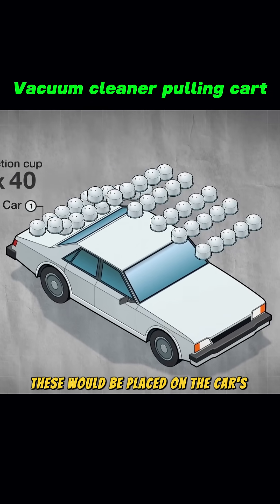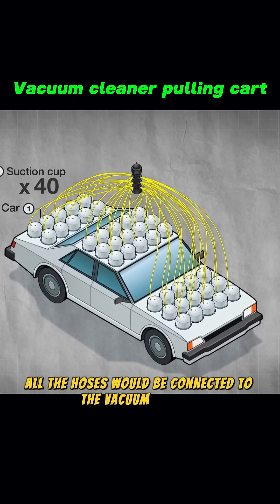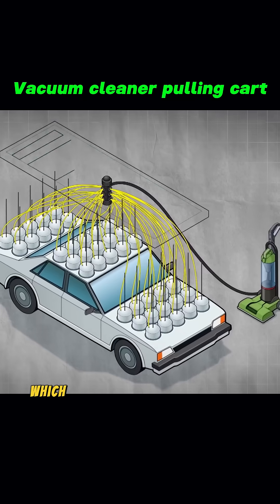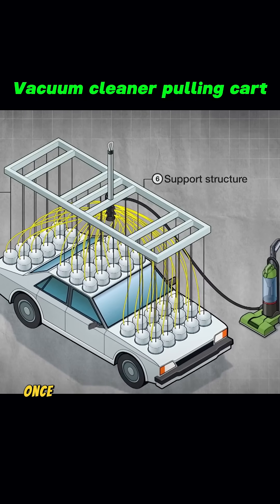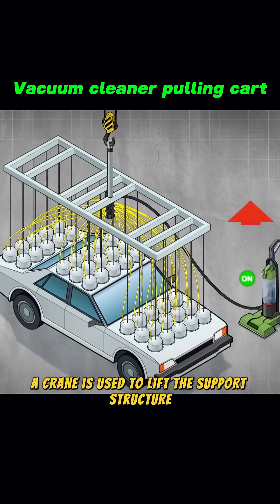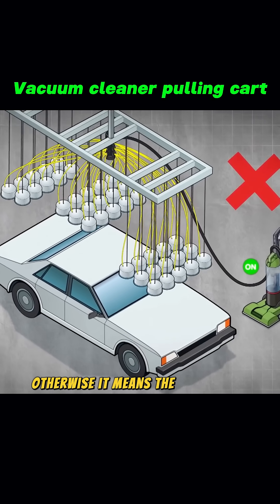These would be placed on the car's roof, trunk, and hood. All the hoses would be connected to the vacuum cleaner through a manifold. Each suction cup also has a threaded steel rod, which links to a support structure. Once the vacuum cleaner is turned on, a crane is used to lift the support structure. If they can lift the car, it means the theory works; otherwise, it means the experiment failed.